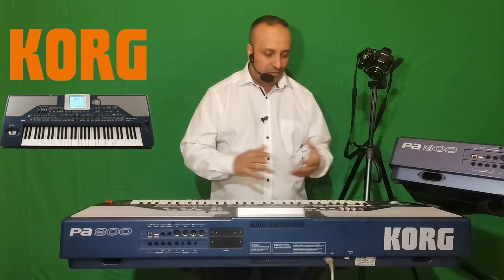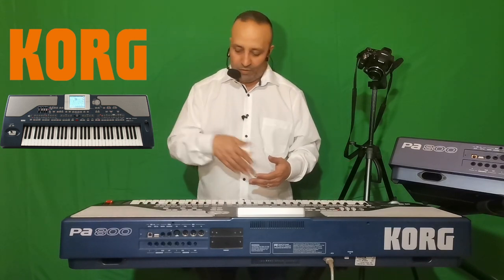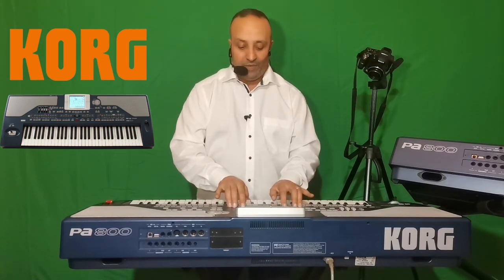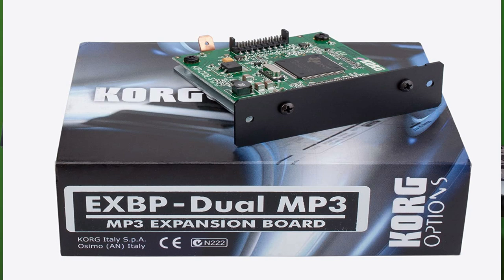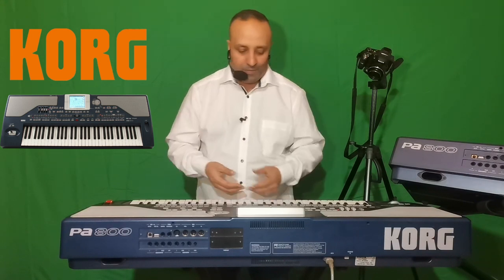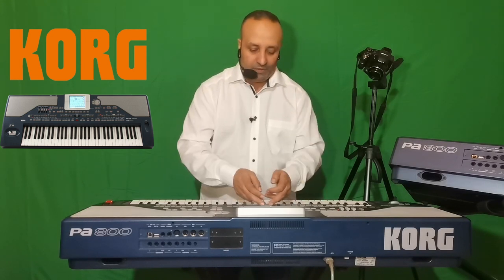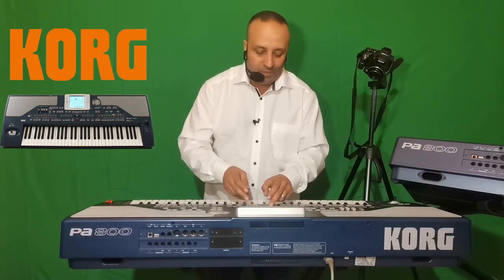On a aussi des boutons de transposition pour transposer une gamme en montant en dièse ou en descendant en bémol, et la même chose en octave pour des sons plus aigus ou plus graves. Pour les DJ, il y a aussi une possibilité : avec une carte optionnelle MP3 installée dans le clavier, vous avez deux lecteurs qui permettent de travailler comme un DJ — lancer une chanson et en relancer une deuxième, avec un bouton balance pour switcher entre les lecteurs comme avec deux platines.